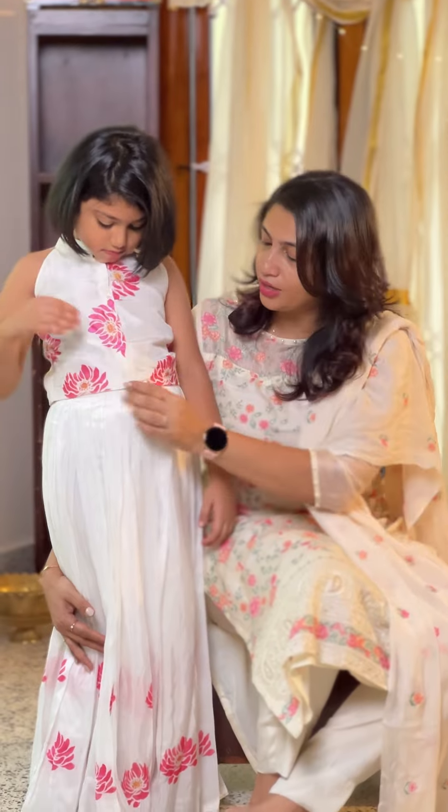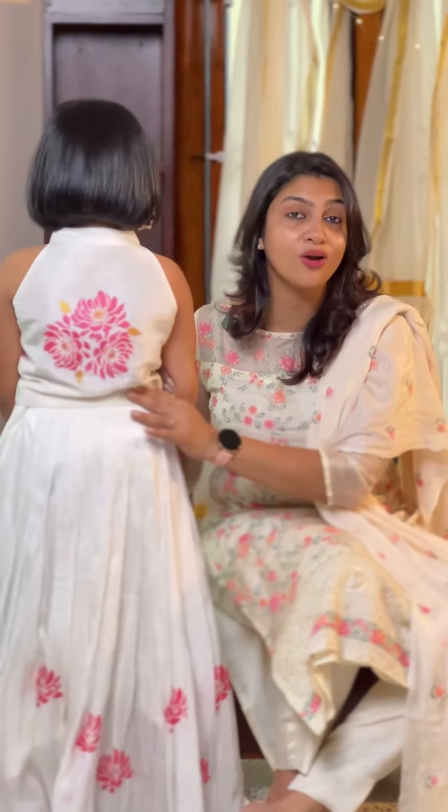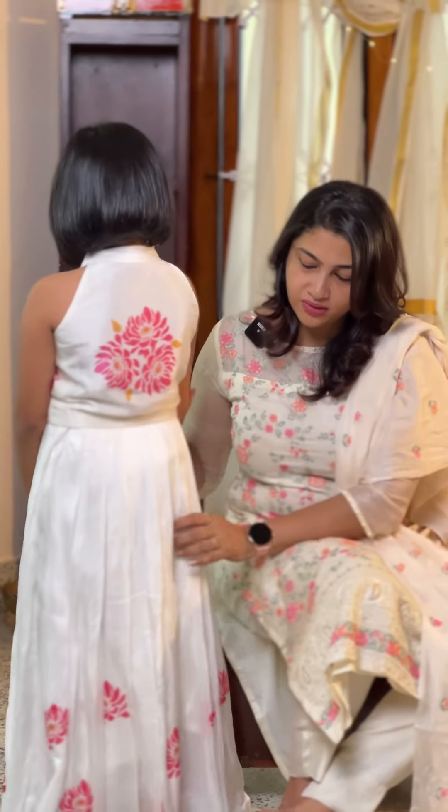It's a front view with two sides. It's a back view — short hair, and work on the back.